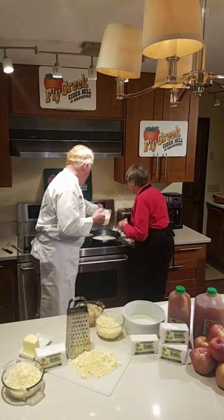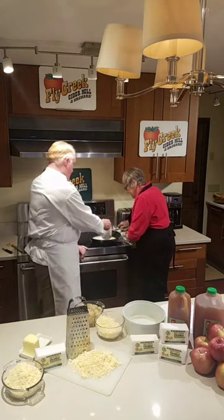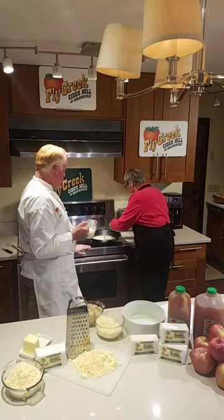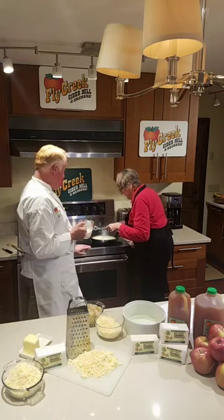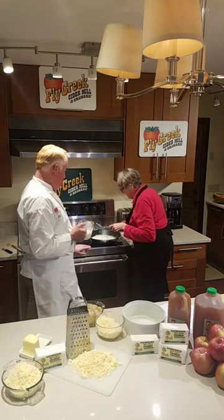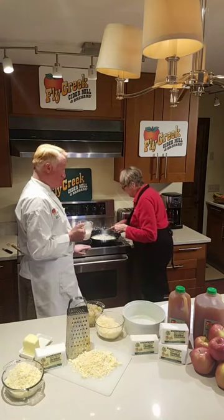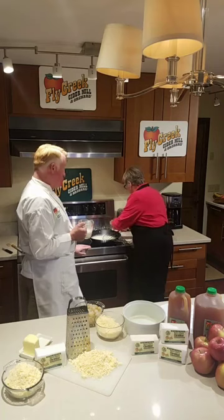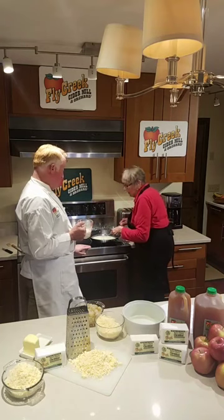Turn that up a little bit — we're going to turn that up to cook in our cream. I'm going to add a little bit more flour, a little at a time so it doesn't get chunky. You can test the sauce and see how thick it's getting. Plus the cheese will thicken it up a little bit too. The cheese is the magic ingredient!